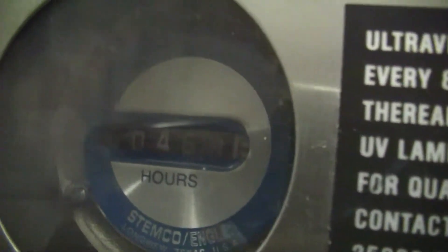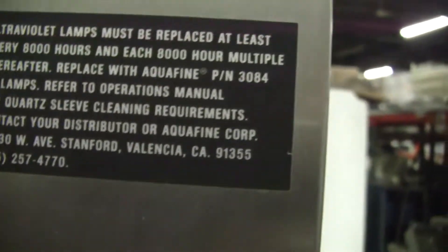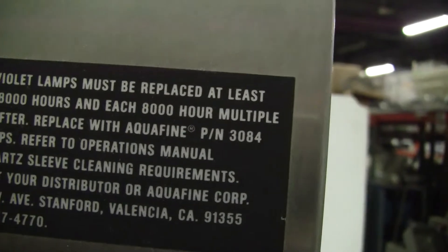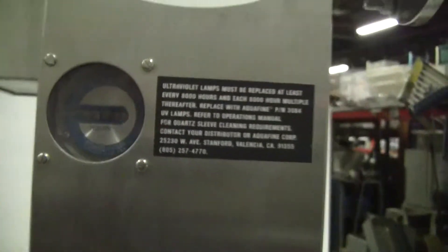There's the amount of hours it has on it — 468, as opposed to 8,000 hours for light replacement, so it hasn't been used much.